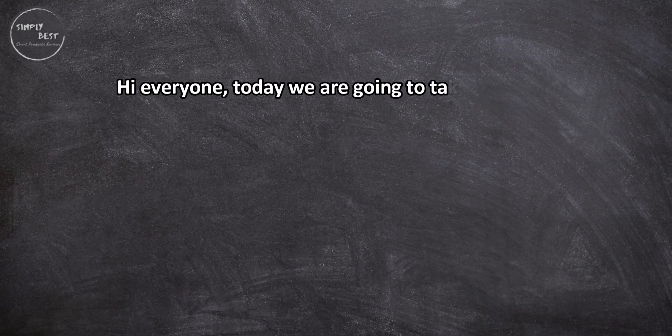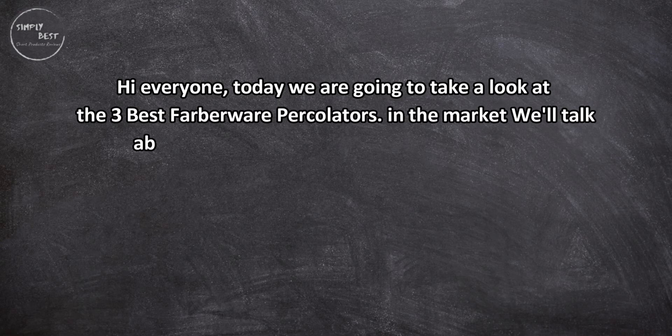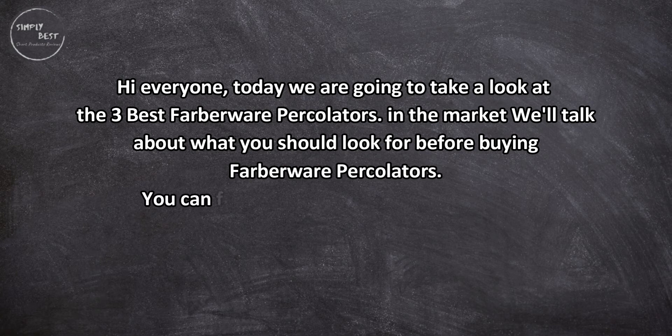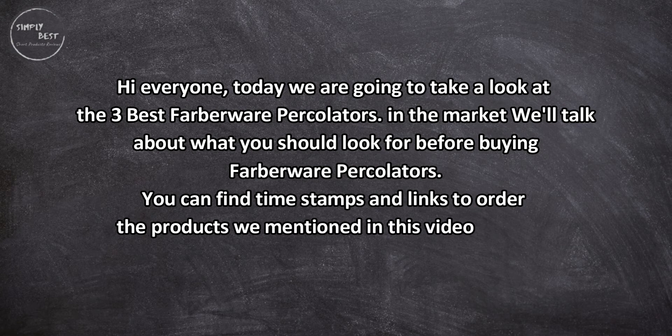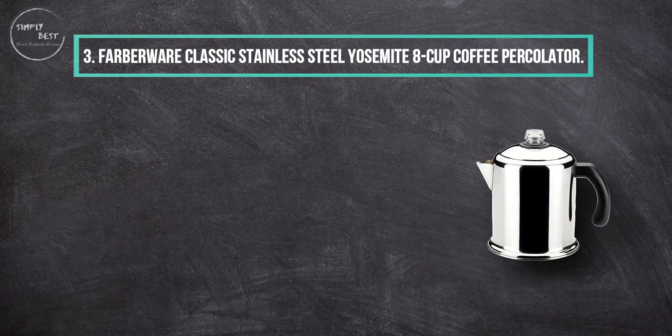Hi everyone, today we are going to take a look at the three best Farberware percolators on the market. We'll talk about what you should look for before buying Farberware percolators. You can find timestamps and links to order the products we mentioned in this video down in the description below. Let's get started.